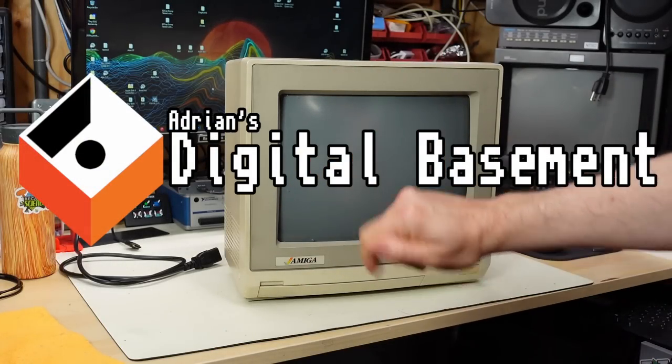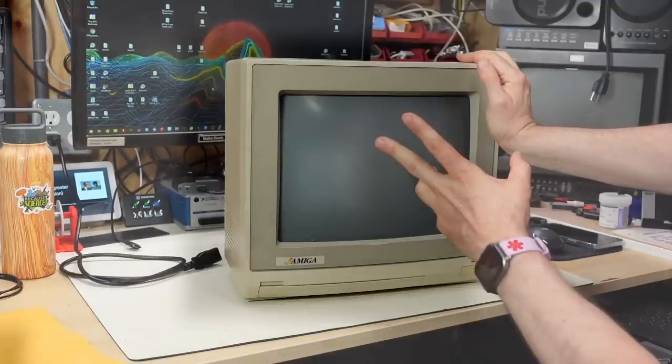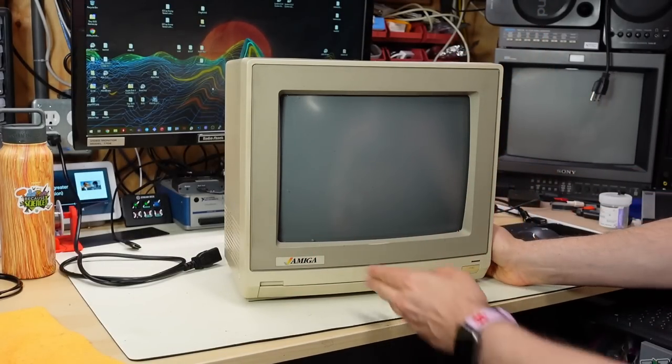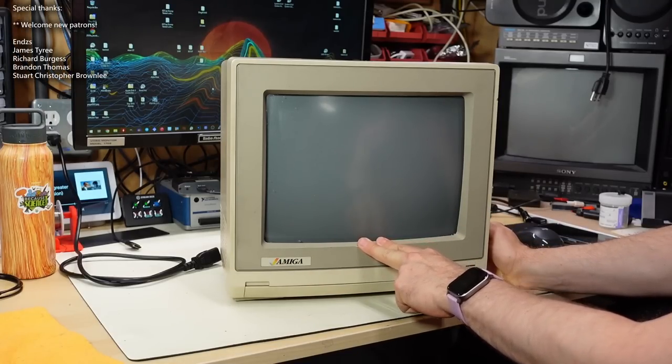Welcome back to Adrian's Digital Basement 2. Today we're going to be looking at this monitor — it's the Commodore Amiga, or just Amiga-branded, 1080 monitor. This was pretty much the monitor here in the U.S. that was released and sold with the Amiga 1000.